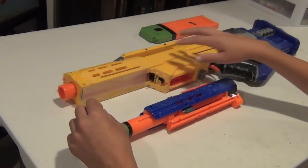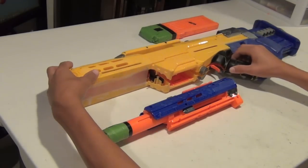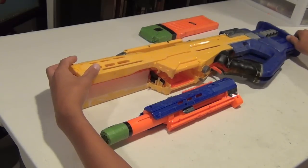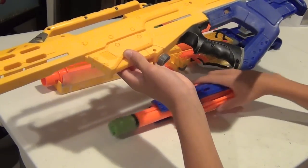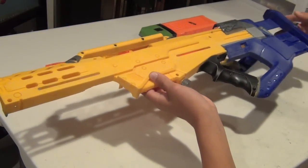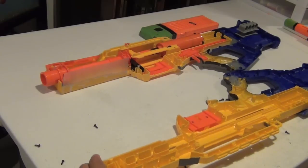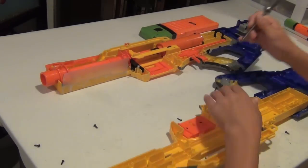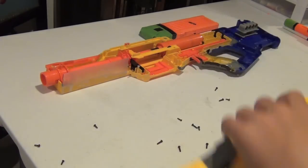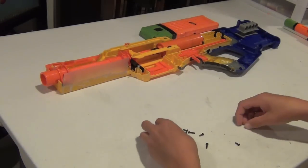I've unscrewed all of the screws in this Nerf gun — this is obviously modified — and I can now take off the top part of the shell. Now that you've taken the top part off, you're going to want to take out all of the screws. Just dump it upside down and all of your screws will fall out. If some of them don't come out, you can just pop them out with your screwdriver. Once you have all of the screws, gather them up and put them in a Ziploc bag so you don't lose them.